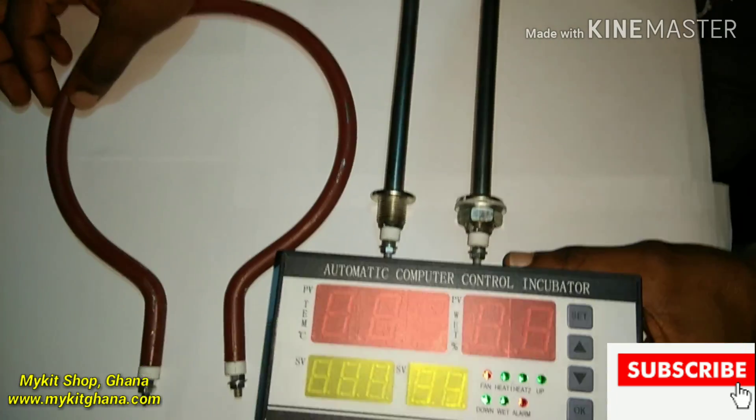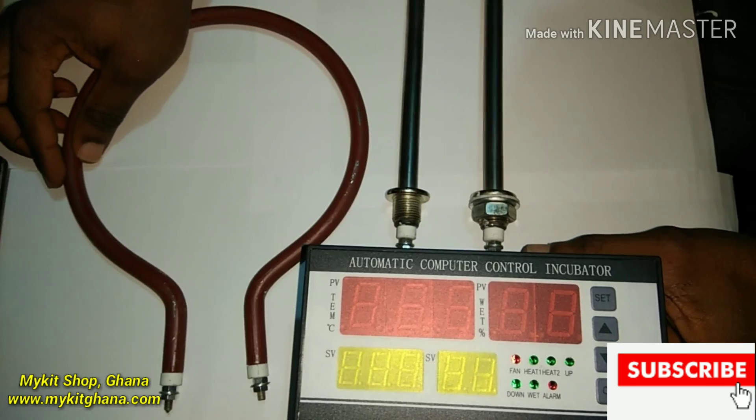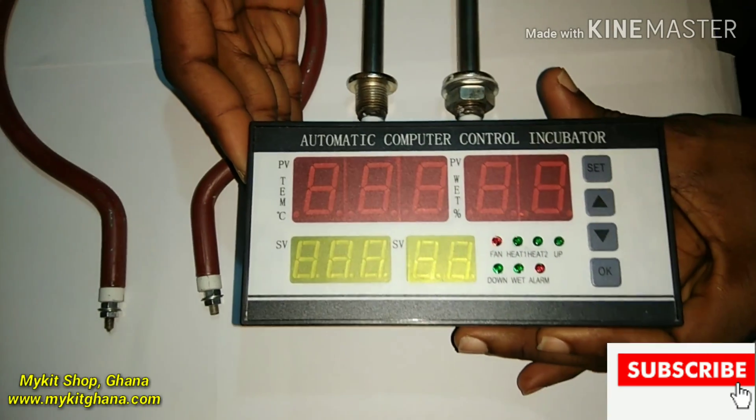Hello guys, welcome to My Kit Videos. If you are new to this channel, be sure to like and subscribe so you don't miss our updates. Today I'm going to show you the XM18 temperature controller.